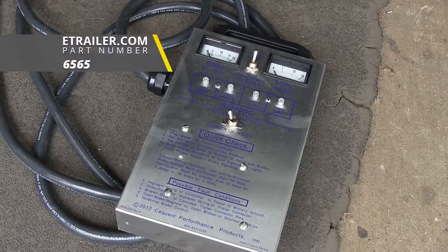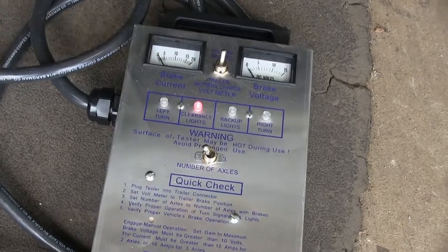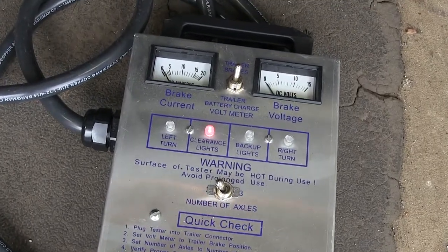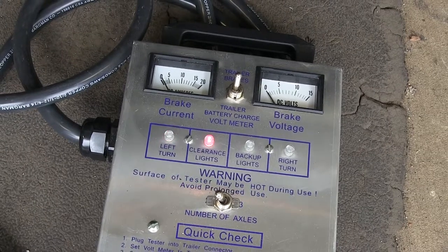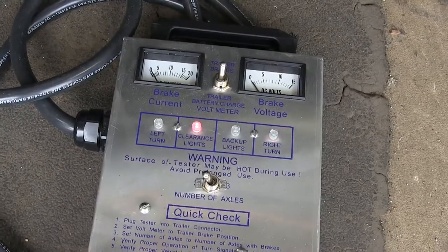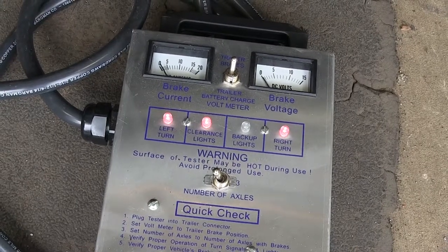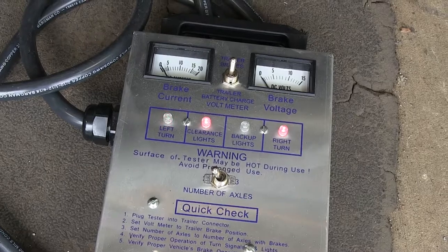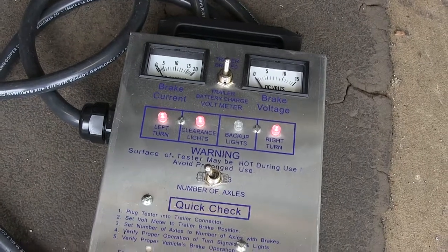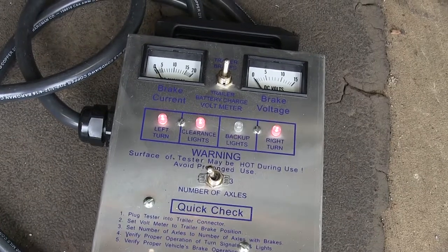Now we'll test out our lights to make sure everything's working properly. Start by turning on our headlights — our tail light and running light function is working. Do a left turn signal, then right turn signal. Our brake lights are working. With our foot on the brake, we'll run through the turn signals again to make sure everything still cycles properly. And we'll put it in reverse to see if those lights work properly.